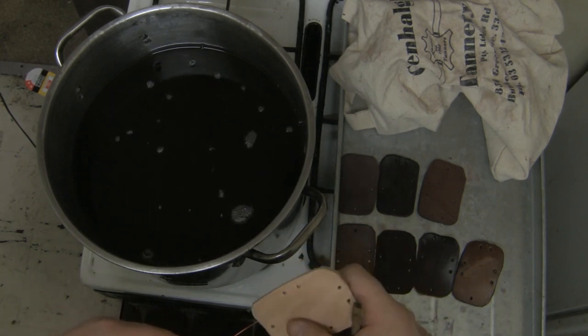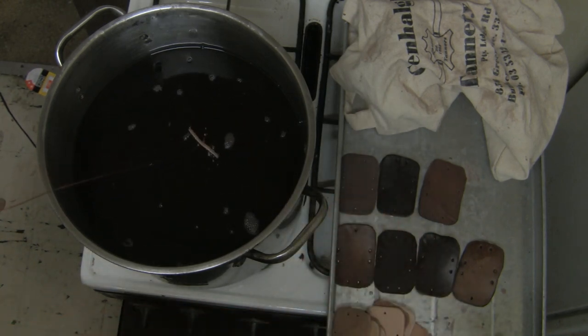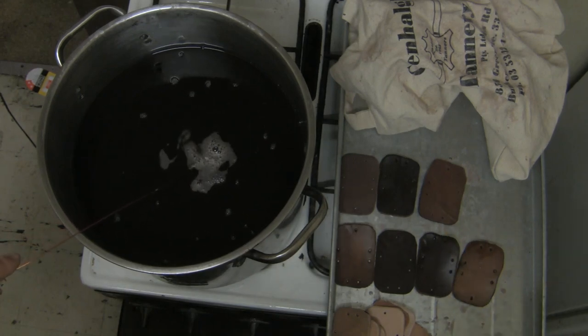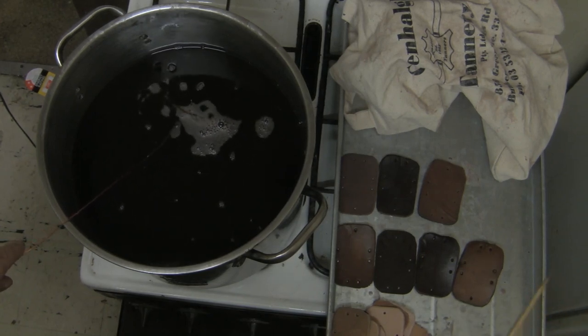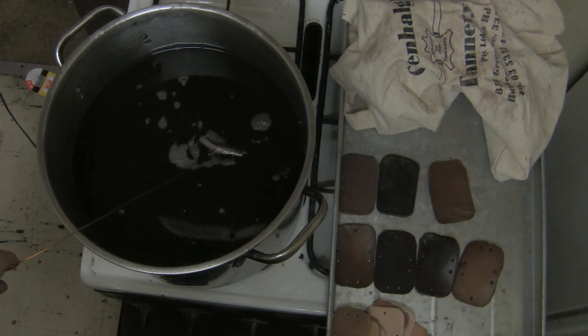Try not to get your wax up to deep fryer heat level. If you do, it's actually going to burn and cook your leather and it's going to make it brittle — not hard, but brittle. I'll keep going with this and I'll show you what these look like when they cool down.